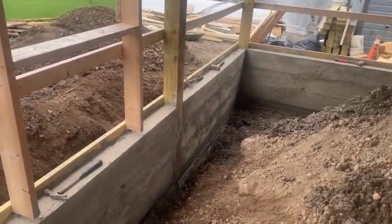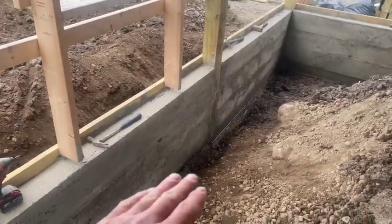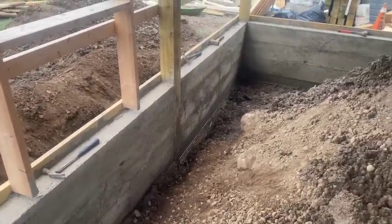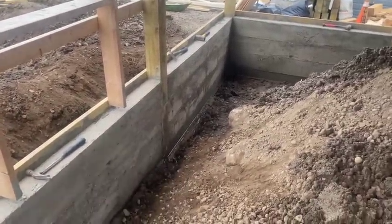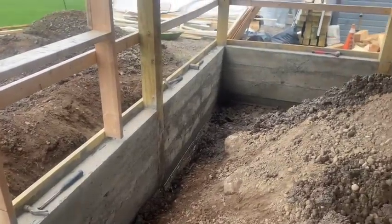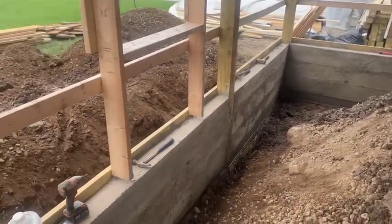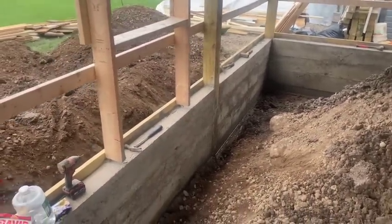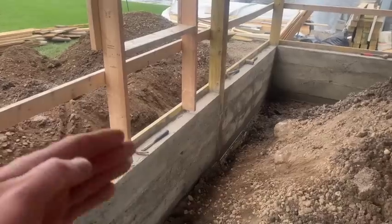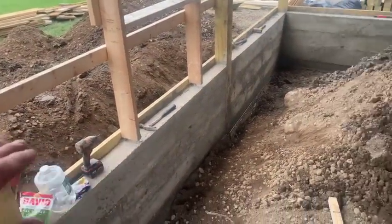We're going to bring this up in lifts on the inside. We got the big tamper and we're just going to fill it in maybe eight inches at a time and tamp it. There's a lot of water around this thing so I'm going to talk to the homeowner. I think we ought to put four foot of perimeter foam out. I think we should come down the height of the wall and go out four feet.